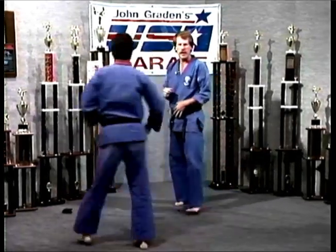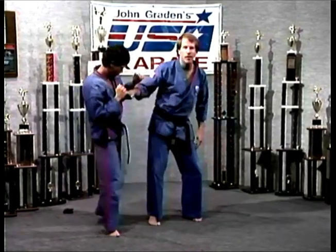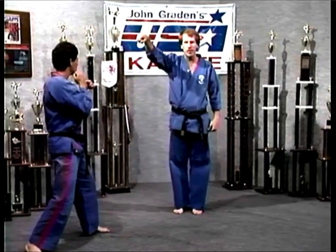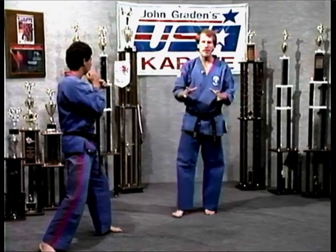I can also go under his kick. If he fires a kick up high to my head, I just go under and attack that supporting leg. These sweeps can really destroy the confidence of your opponent, along with his legs, to end his balance. So sweeping is a big part of what we do.